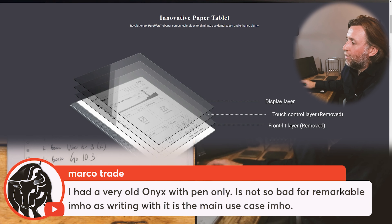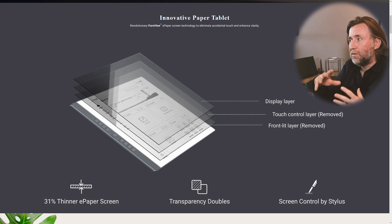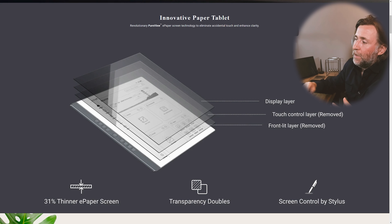Very old Onyx with pen only — it's not so bad for Remarkable, in my opinion, as writing is the main use case. So yeah, for something that's trying to do Android things, finger touch makes more sense, doesn't it? And the pen is kind of a secondary addition, and therefore going with USI is fine. Whereas I think for Remarkable, they really wanted their pen experience to be just the best, and I think they've gone for USI because it can be super fast — it is super fast.